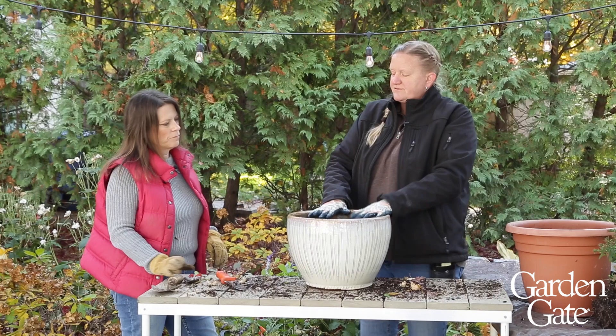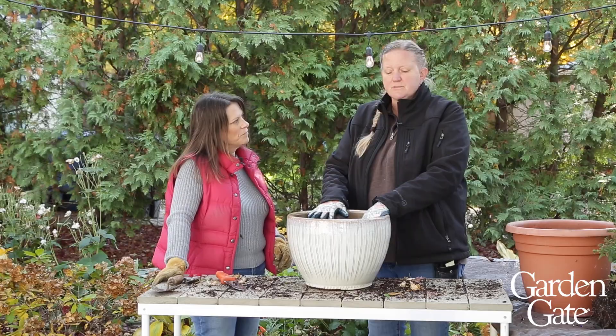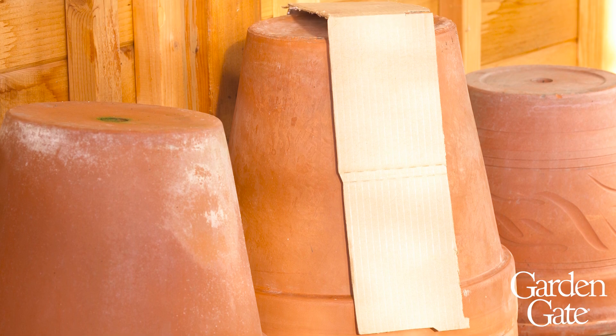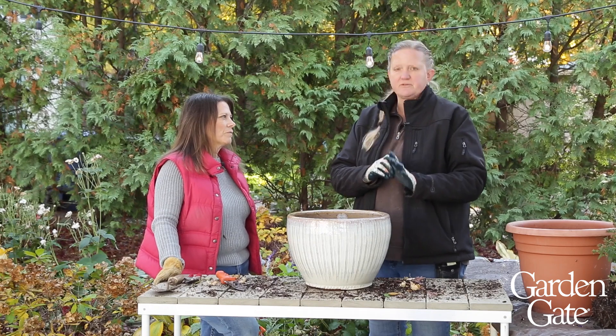This happens to be a frost-proof container, so we can actually keep this outside if we wanted to, but a lot of ceramic containers and terracotta you'll need to move inside. The things you can keep outside would be plastic, wood, metal, concrete, and the frost-proof ceramics — if you live in a climate with freezing temperatures. If you live in a warmer climate, you don't have to worry about it.